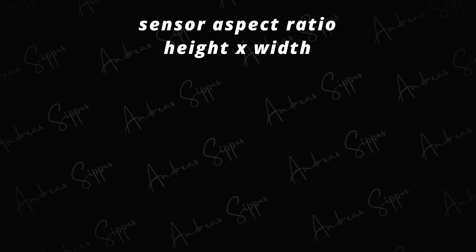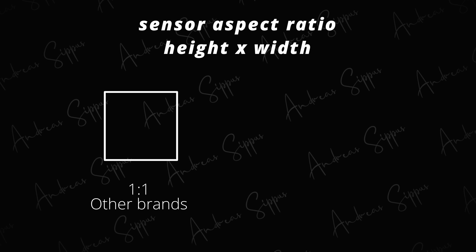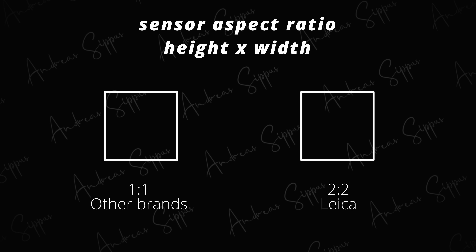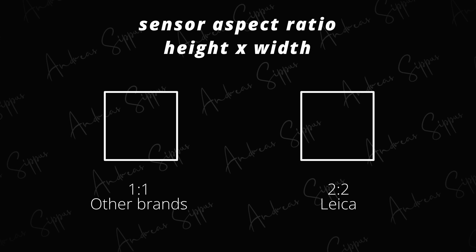Looking through here, you might already feel the difference in the aspect ratio, as other brands which also have a square aspect ratio are using a typical 1-to-1 ratio. Leica just doubled that by introducing the first ever 2-to-2 aspect ratio, with the results being that the images are more alive than ever before.